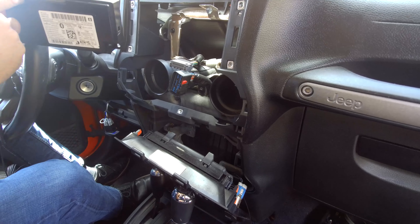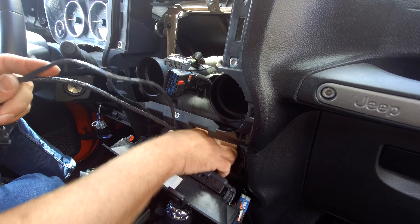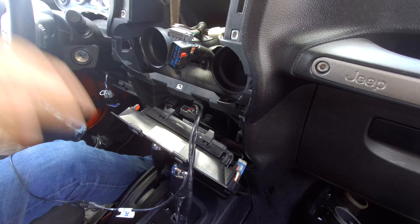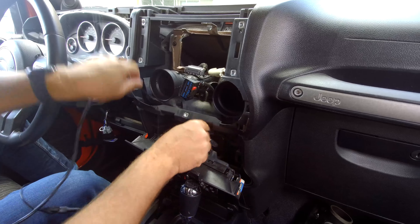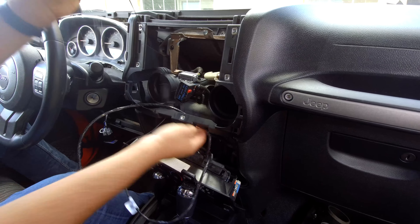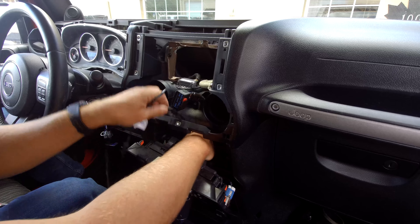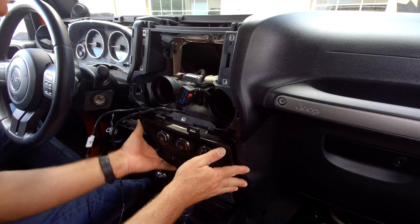Your module can actually go anywhere behind there. It does have two screw holes here if you decide to mount it that way — you can use zip ties or whatnot. But basically this is going to sit right back here. Then we're going to run our wiring up to behind the radio cavity. We're also going to run our microphone. To make it a nice clean install, I would definitely use some zip ties to get it nice and secure back here, but for the purpose of this video we're just going to have it sitting back there.